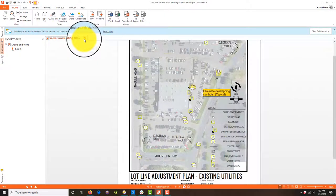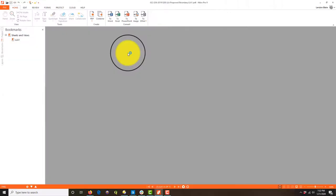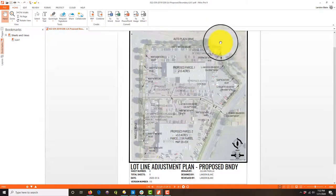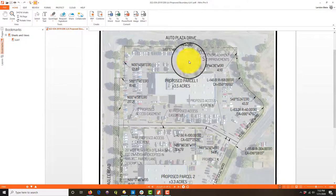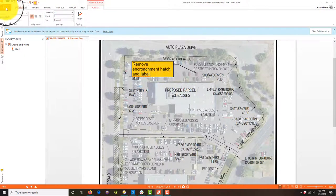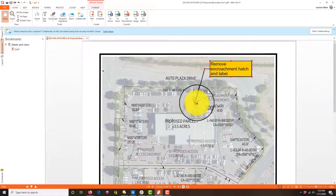This is going to be kind of a boring video because my drafter did a really good job, so there's not a lot to mark up. This is the proposed boundary sheet and he did a really good job here. I don't need to show this proposed encroachment — that's something we'll deal with at the city, but it doesn't need to be on this proposed boundary sheet. I'm going to tell him: 'Remove encroachment patch and label.'